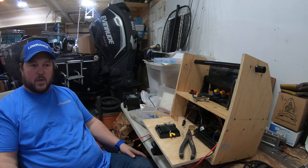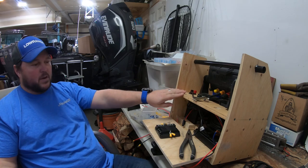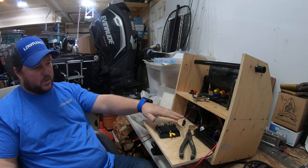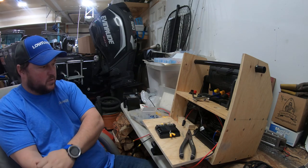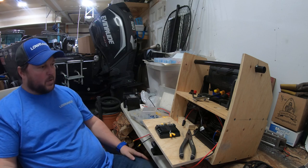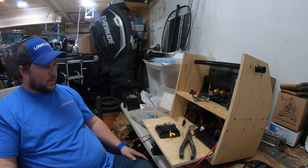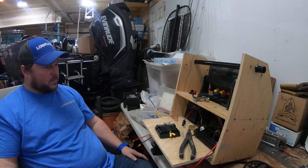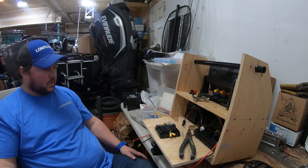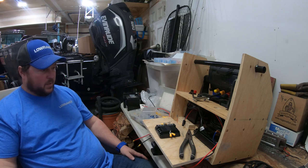Hey everyone, my name is Scott Bulat, Lowrance Pro Staff. What I have here is an HDS Live 9, a box I made myself, and a new Active Target module and transducer with battery. I'm going to show you a quick tutorial on how I'm going to wire it, some tips and pointers, and hopefully we can get all these guys soldered up and wired strong so we don't have any issues. I'll splice together a whole bunch of different videos and we'll see what we can do.